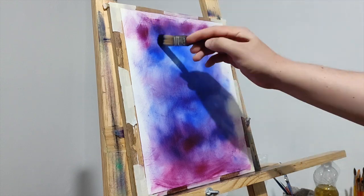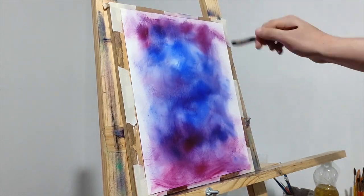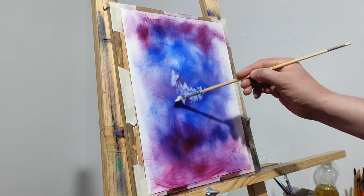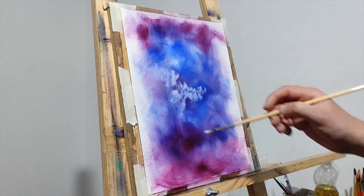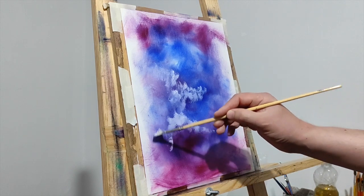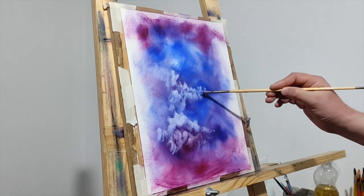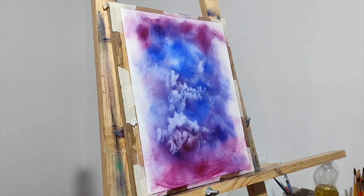You can use any colors you want here. I'm just using these to take advantage of the leftovers. This is pure titanium white with my fan brush, and these are just little circular motions to create these cloudy shapes. Focus on the central part — don't worry too much about the edges because we are going to cover that with black. It's pretty cool how the white mixes with the colors and starts to give us different tones. You can add as many clouds as you want.